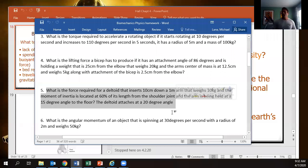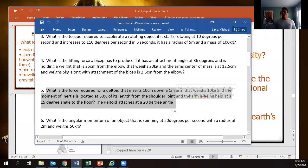Okay, this problem right here — what's the force required for a deltoid that inserts 10 centimeters down a one-meter arm that weighs 10 kilograms, where the moment of inertia is located at 60% of its length from the shoulder joint, the arm is held at a 15-degree angle to the floor, and the deltoid attaches at a 20-degree angle.